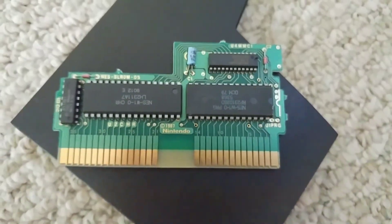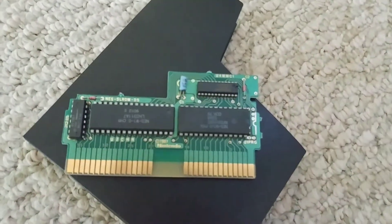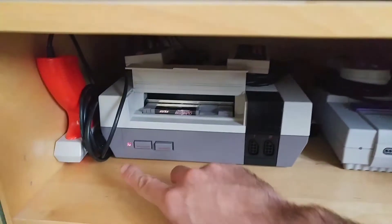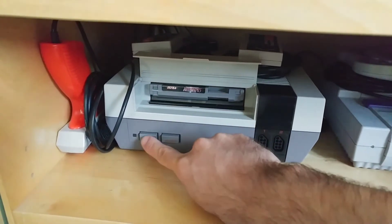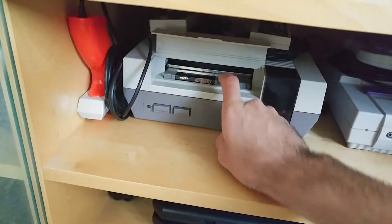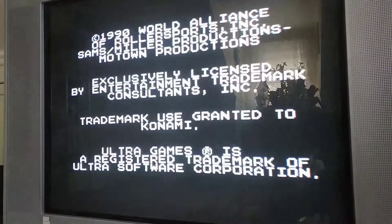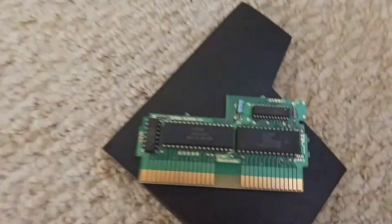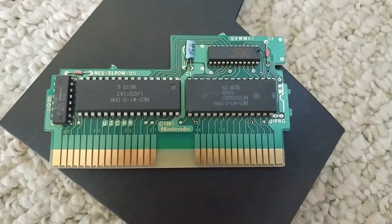There are plenty of YouTube videos that say how to clean the blinking red light of death, when in fact it's not a blinking red light of death. It's a communications issue caused by the NES's inability to communicate with the 72-pin connector inside the console. The console is not dead — it's dirty. That's all that's causing the problem: dirt. Not any faulty chips inside the console, not any faulty chips inside the game. Just dirt.